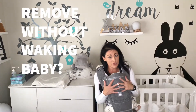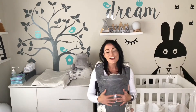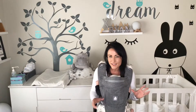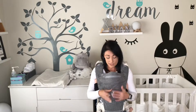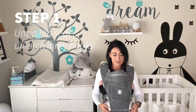Now we're back from our walk and my baby is fast asleep and nicely supported by the curvature of the carrier. I want to put them down but I'm not sure really how to do that, and especially if I'm going to loosen the buckle — if they're really niggly and sensitive to noise it might wake them up. So all you're going to do in this case is unzip the bottom piece of your carrier like this.